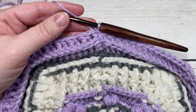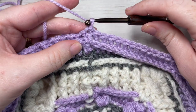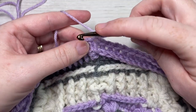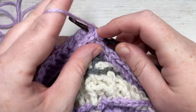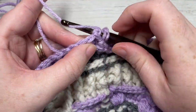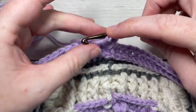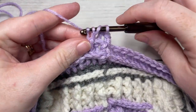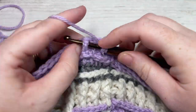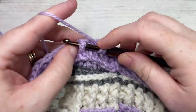At the end of round 13, you're going to have a total of 108 stitches. Join with a slip stitch into the top of your first stitch and chain one. We're going to continue working with our color B. For round 14, work a front post double crochet around the post of the first stitch, followed by a back post double crochet around the post of the next stitch. Repeat that five more times across to your corner stitch.